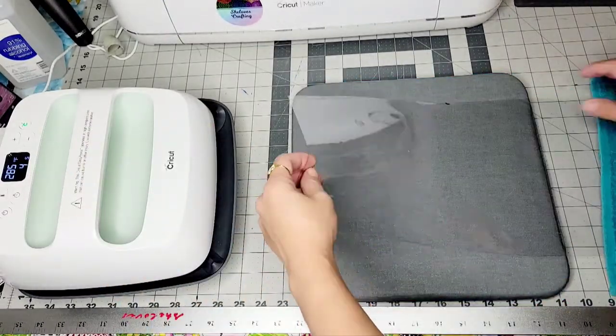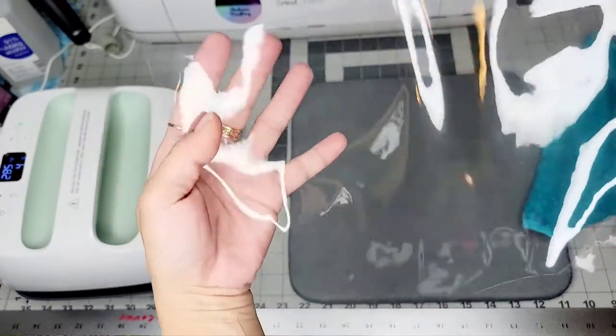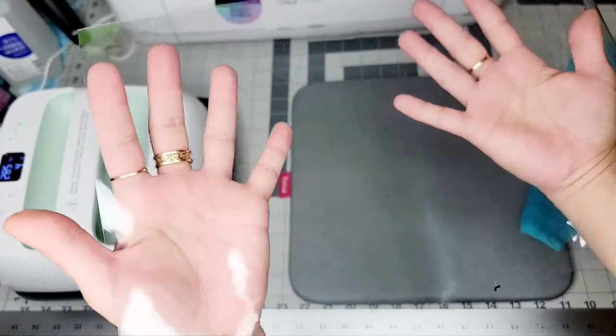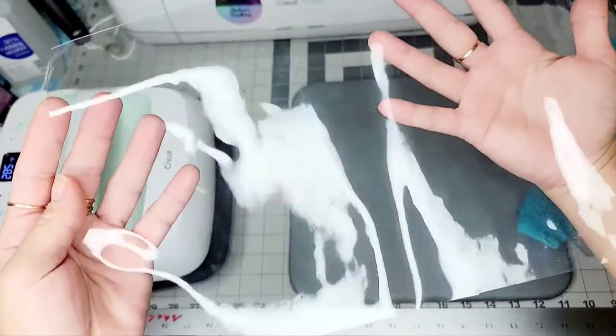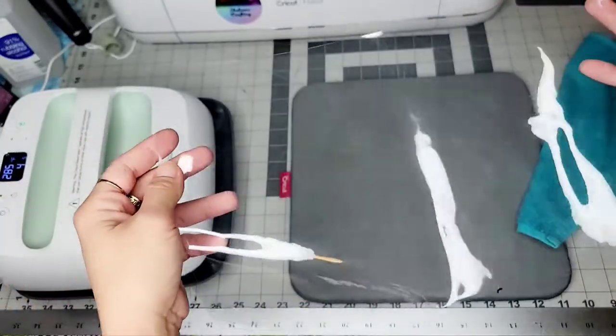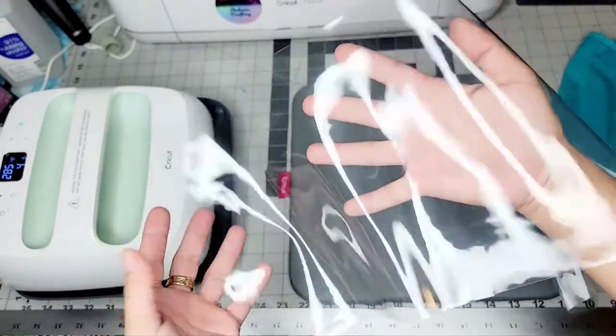There you go — you can see now it's clear, it's smooth, no more wrinkles. If there's more wrinkles, you just have to do it again. Keep doing it until you're happy with it.